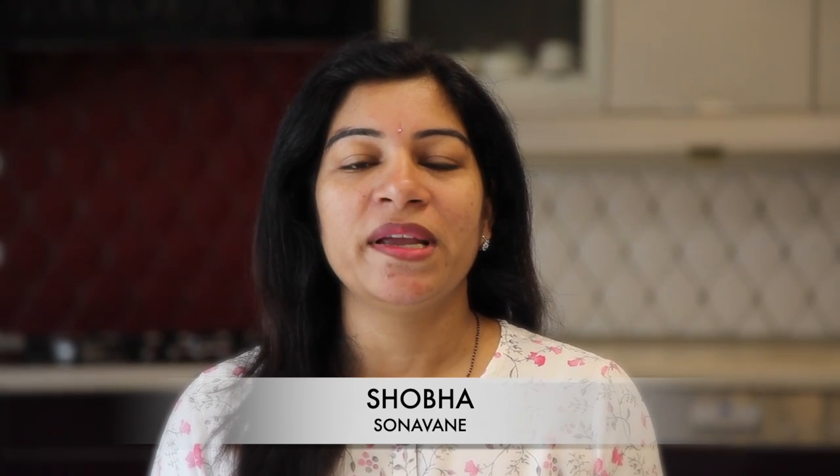Hello friends, welcome to my channel Food for My Kitchen. Today we are making tangdi kebab.